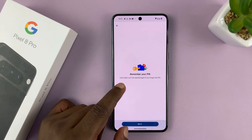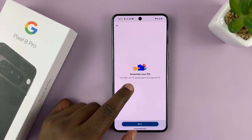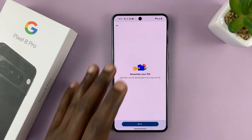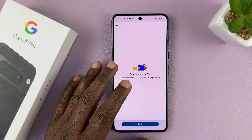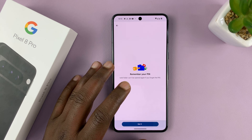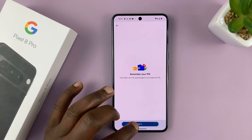It says: remember your PIN — the Safe Folder can't be opened again if you forget your PIN. So make sure you set a PIN you'll never forget, and also one that people can't guess. If you forget the PIN, you might lose everything in that folder.